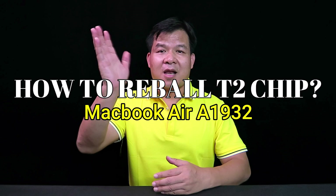Hello, I'm Frank Liu from Fong Kong Team, China. Now I'd like to talk about how to rebuild the T2 chip of MacBook Air A1932. Let's go.